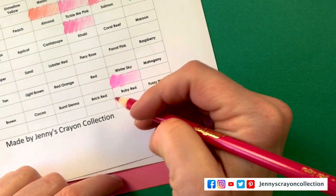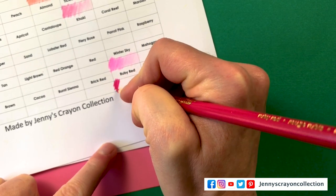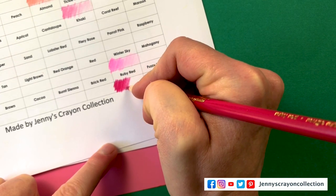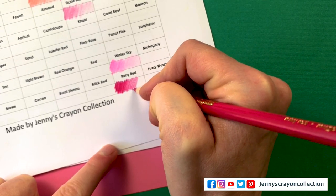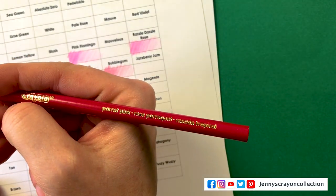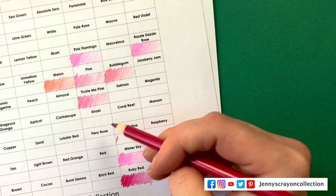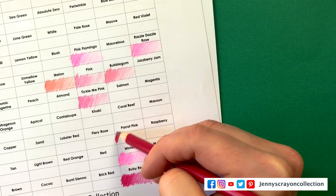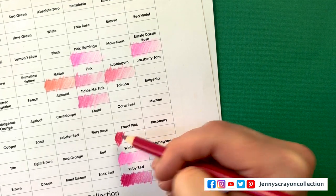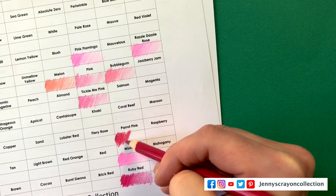Ruby Red. I try to make it nice for you guys — very pleasing to look at, so I might change where a couple of these are. Parrot Pink — that does not look very pink either; it looks more red. So I can probably change where Winter Sky goes, maybe near Ruby Red. I didn't quite know what the colors were going to look like.